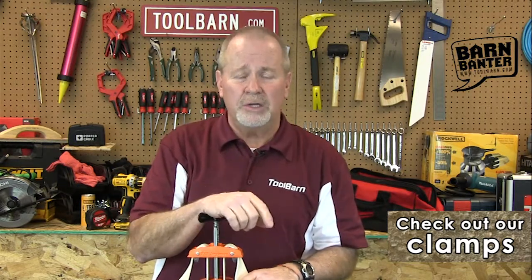Good clamps are a really important part of your work area, so check some out on ToolBarn.com — you'll find what you need there.